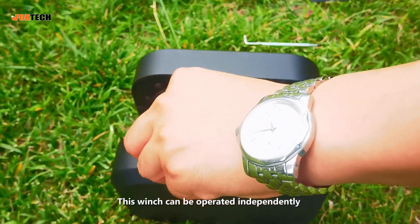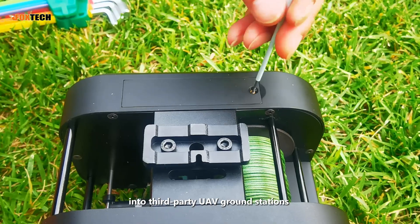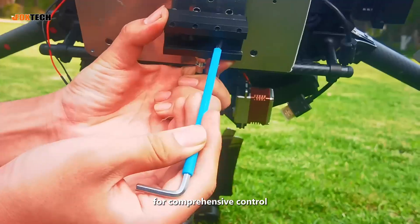This winch can be operated independently using a remote controller or integrated into third-party UAV ground stations for comprehensive control.